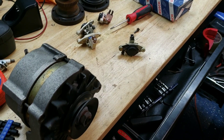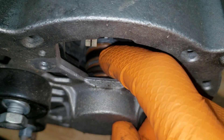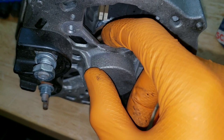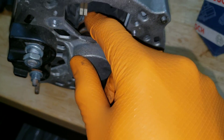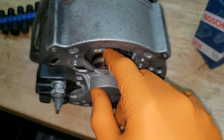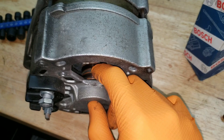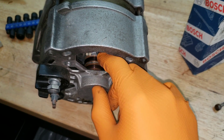So change the voltage regulator and you should be good to go. Hope that helped you guys. Just to give you an idea, the brushes ride on this right here. You can usually stick your hand in there and see if it's badly grooved up. If it's super grooved, then it's a good idea to get a replacement alternator.